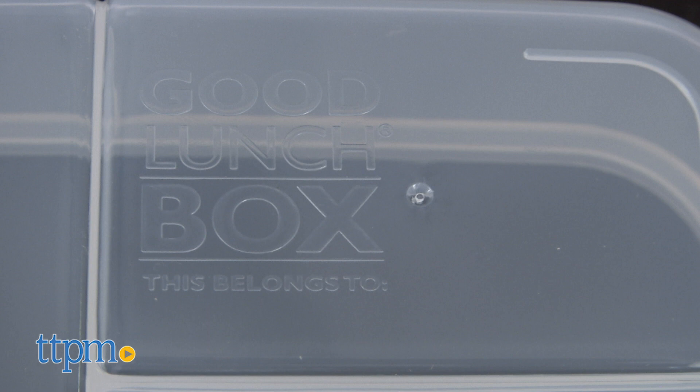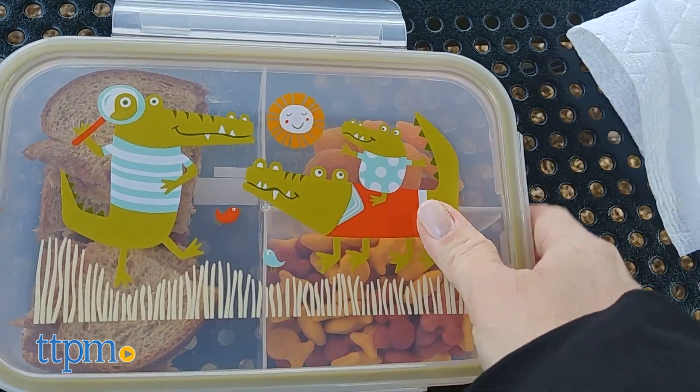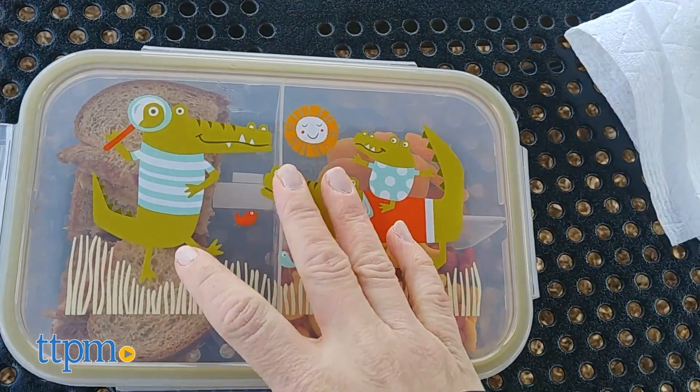Both of these boxes have space on the back for writing your name. Everything is non-toxic and BPA-free. I'm always looking for new ways to bring snacks on the go, and I love the idea of these products. Plus, they have super cute design options to appeal to any kid.